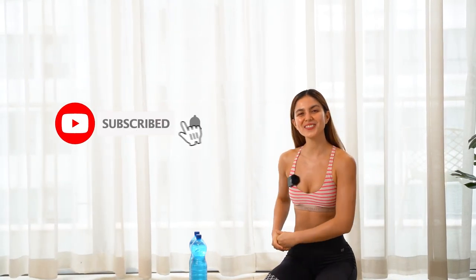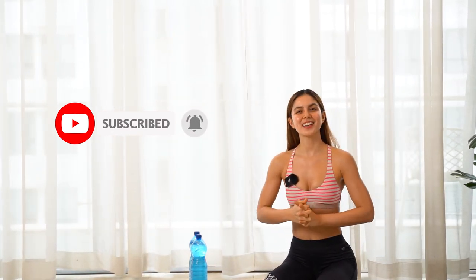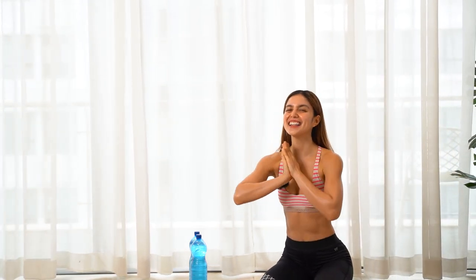Six minutes of your day, six minutes of chest workout. If you have more energy you can repeat this workout and do it for two more sets. If you like this video please don't forget to subscribe to my channel and hit the thumbs up button. Don't forget, if you want to live healthy and be fit, it's also about your nutrition — eat well and eat clean. I'll see you in my next workout.